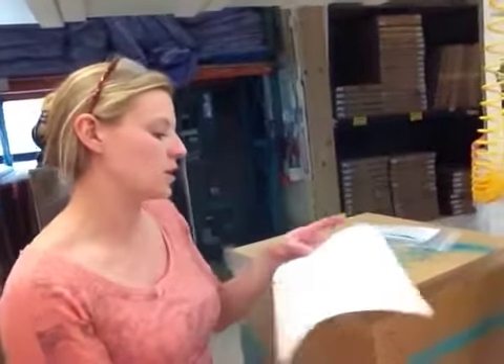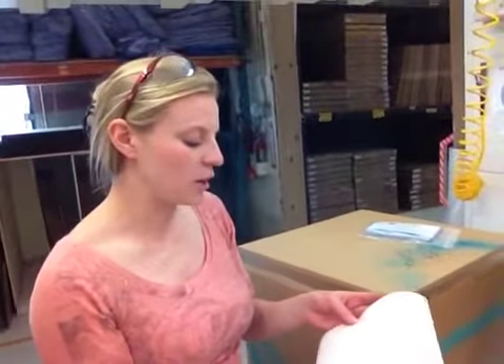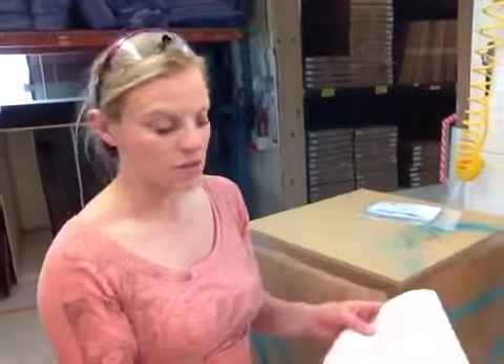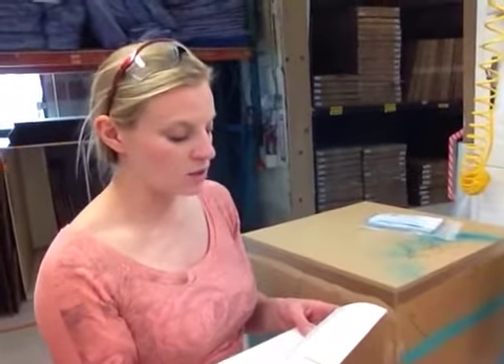These will be going by truck, and it looks like it was quoted FedEx Freight, guaranteed priority, so it'll probably stay that way. It will be going out hopefully today, if not Monday, which is when it's supposed to go out. And it's going to Costa Mesa, California.